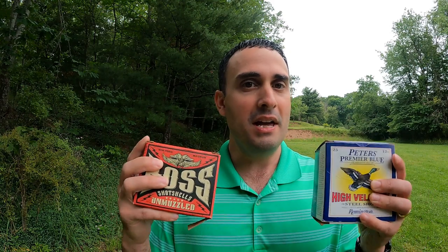Neither one of these companies is sponsoring this video. I'm not affiliated with either one. Nobody sent me any free ammo — I bought all this with my own money to come out here and test for you guys and for myself to figure out which one's going to be better.